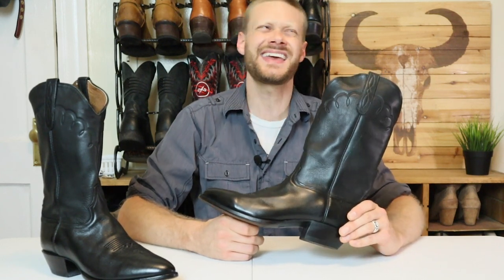I got these Larry Mahan boots because of a project that I did. I wanted to see if I could get an entire outfit — cowboy boots, jeans, and a shirt — with only a $50 budget, and I did it. It was all thrifted stuff, all secondhand stuff. If you haven't seen that video yet, definitely check it out because so many of you ask about cheap cowboy boots. This is a cheap cowboy boot, but it's a cheap, good cowboy boot and we're going to talk about why right now.